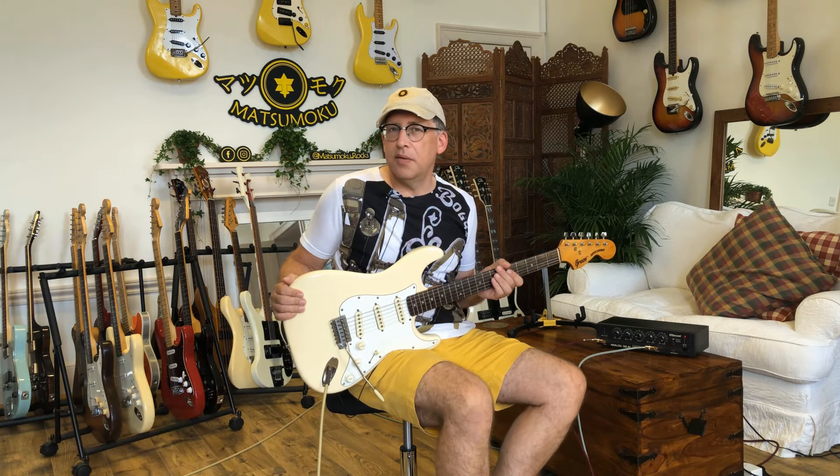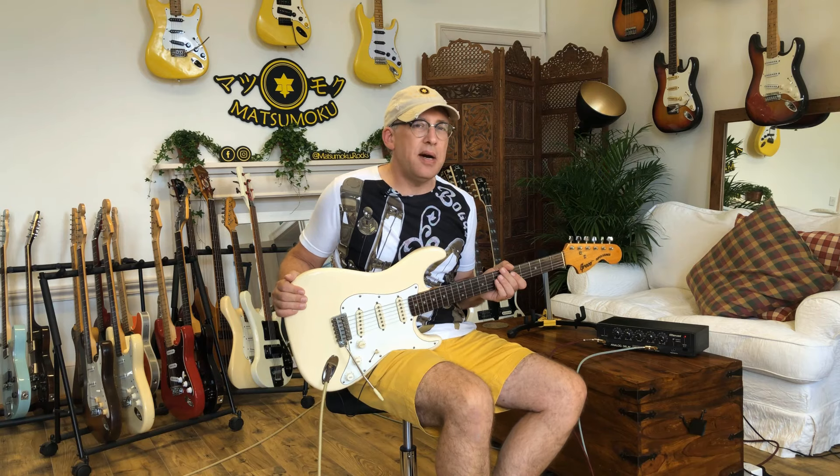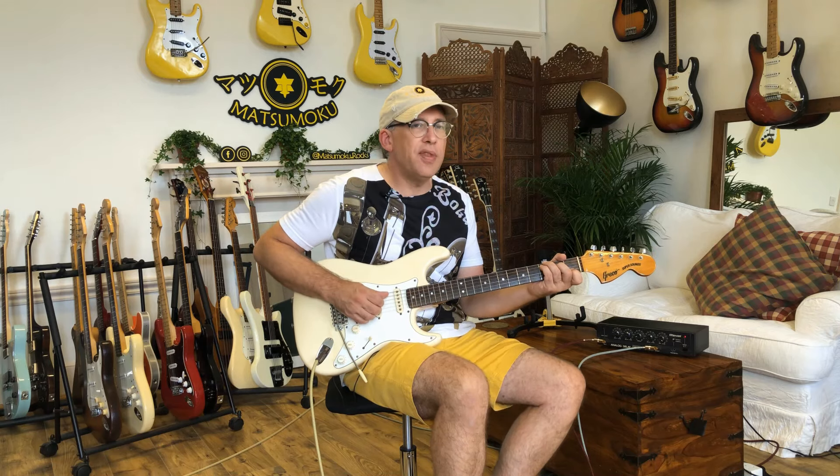Gentle kind of sound. It's all there — it's not low output in any way, it's just slightly calmer than some of the later Excelequence guitars. If you want that creamy, smooth sound in a Strat, this is a good choice.